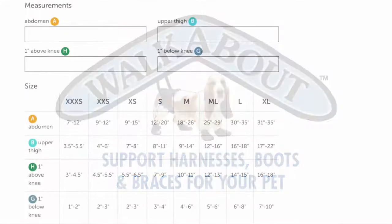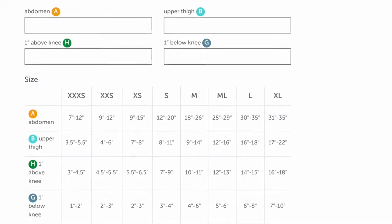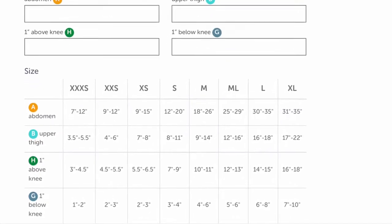Before purchasing your dog's Walkabout knee brace, please take four measurements and select the appropriate size according to our size guide.